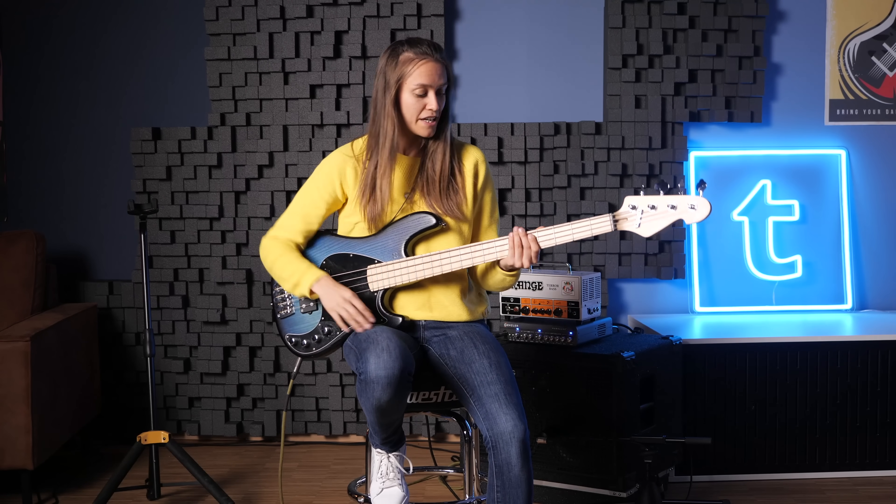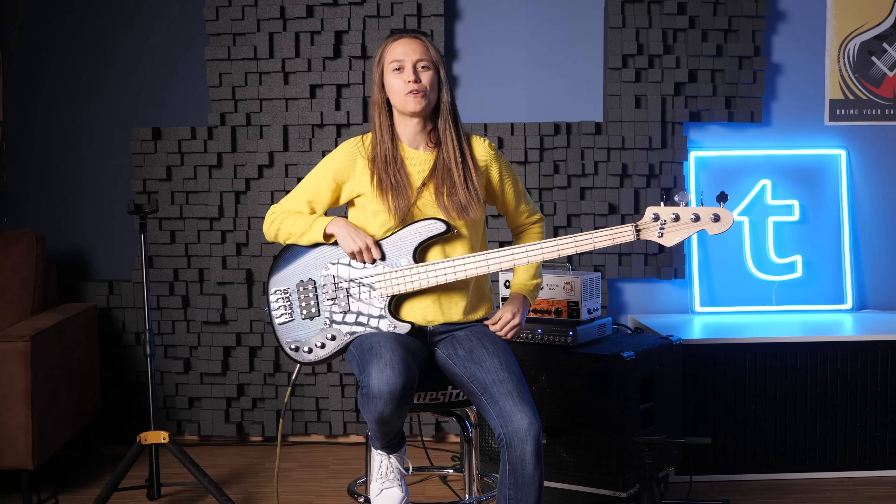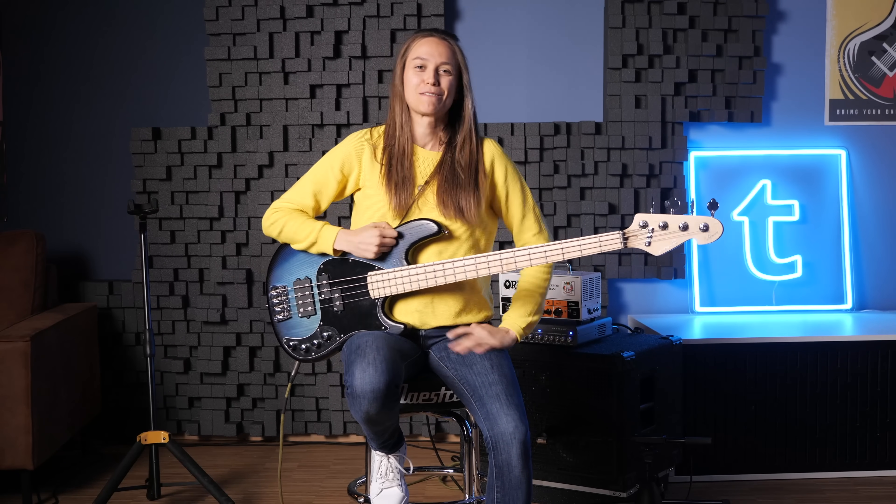Have fun practicing with that scale and try out a lot of things. You can also try to play it over two octaves — I just love the sound of this scale. I hope you liked this video, leave some comments down below, and I hope to see you in one of the next videos. Bye everyone!